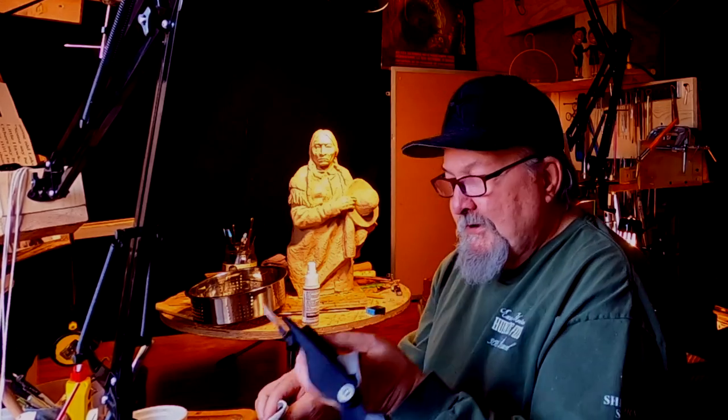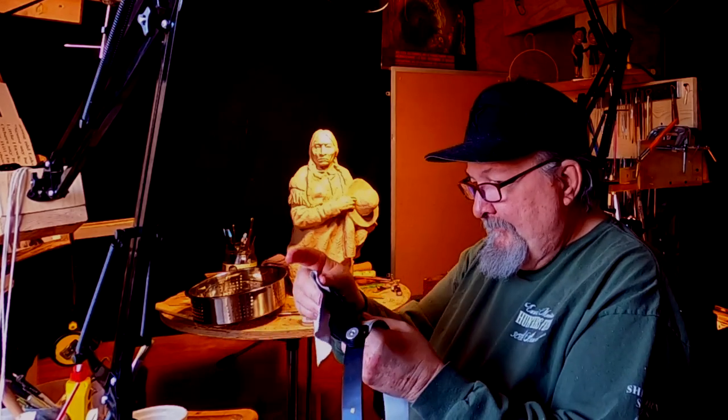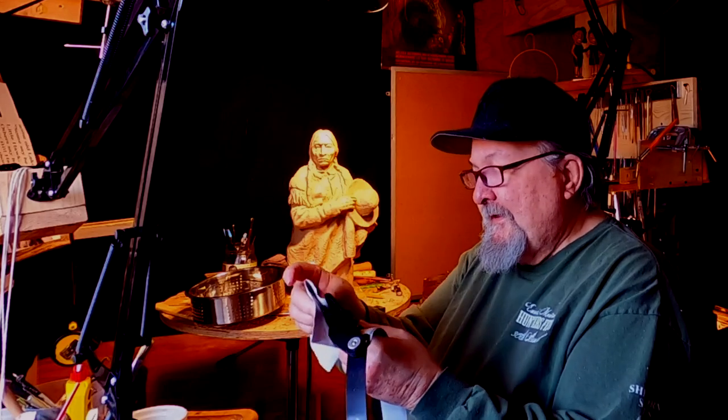So I can't take this clay to the foundry. I'm going to start the armature for Crazy Horse today. I'm not going to show that — I have an instructional DVD on how to create armatures for a dog, a horse, and a human. It's a two DVD set, and it's available at a link below this video.